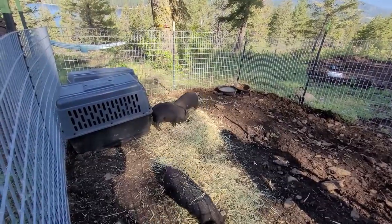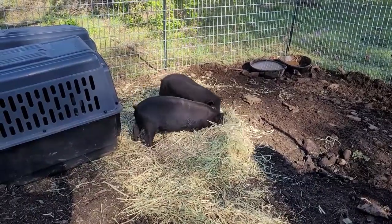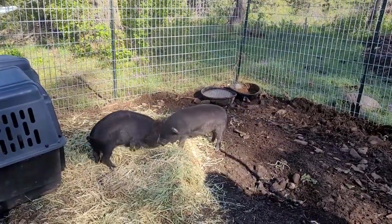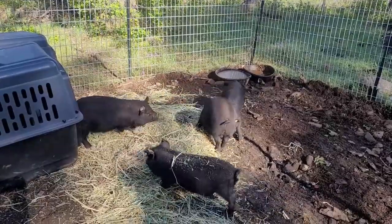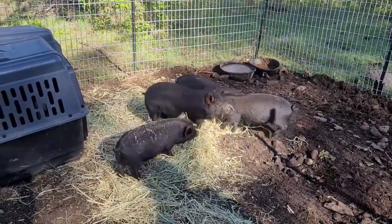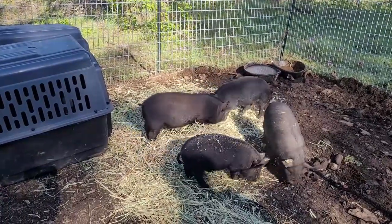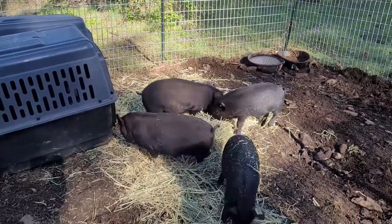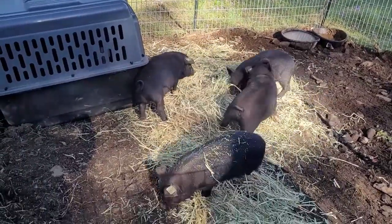I missed them having their little hay party. Look at that. It's got two girls and two boys. And apparently that big chunky one there is a girl. She is a big girl. Okay we could sit and watch them all day but we got stuff to do.